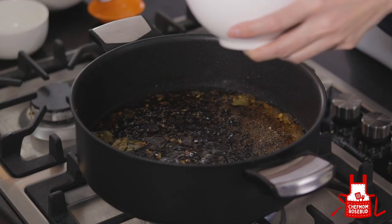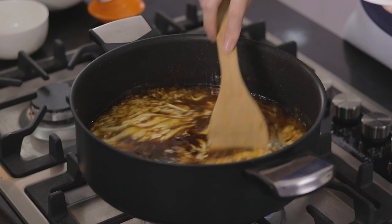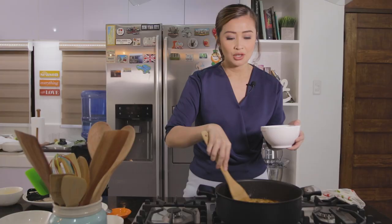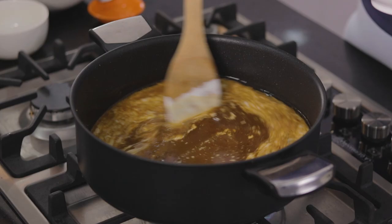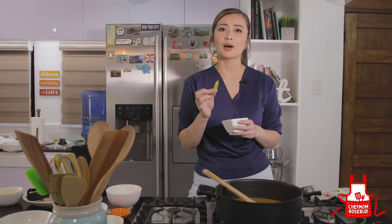Let's now add our coconut cream. Hindi lang siya mag-a-add ng different dimension to the taste — it also acts as a thickener to your sauce. At dahil mahilig ako sa maanghang, lalagyan ko siya ng siling pansigang. Another tip for you moms who are watching: para hindi masyadong maanghang, you take out the white part and the seed, kasi yun talaga yung nag-a-add ng heat sa ating sili.